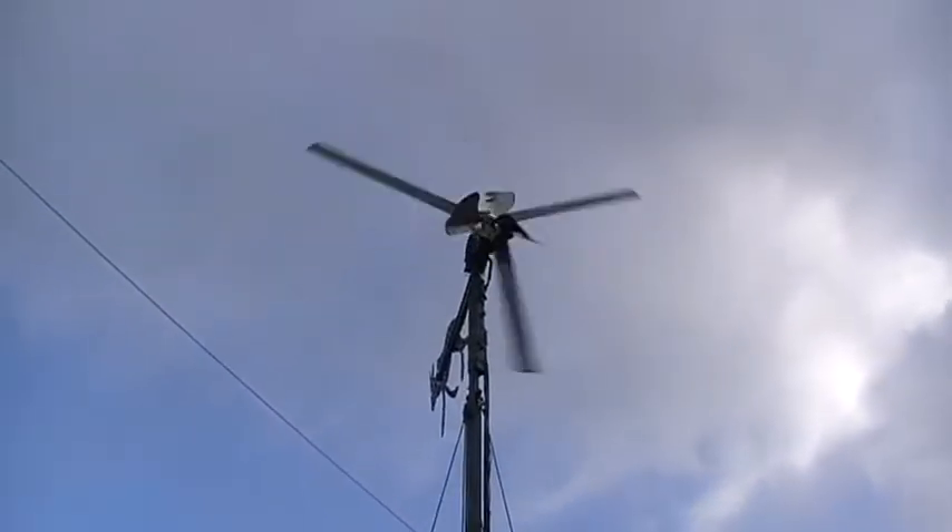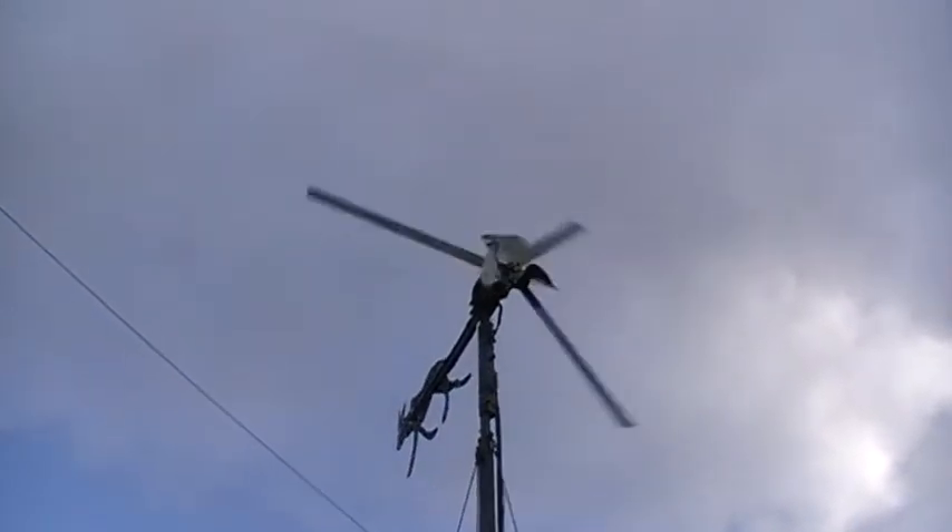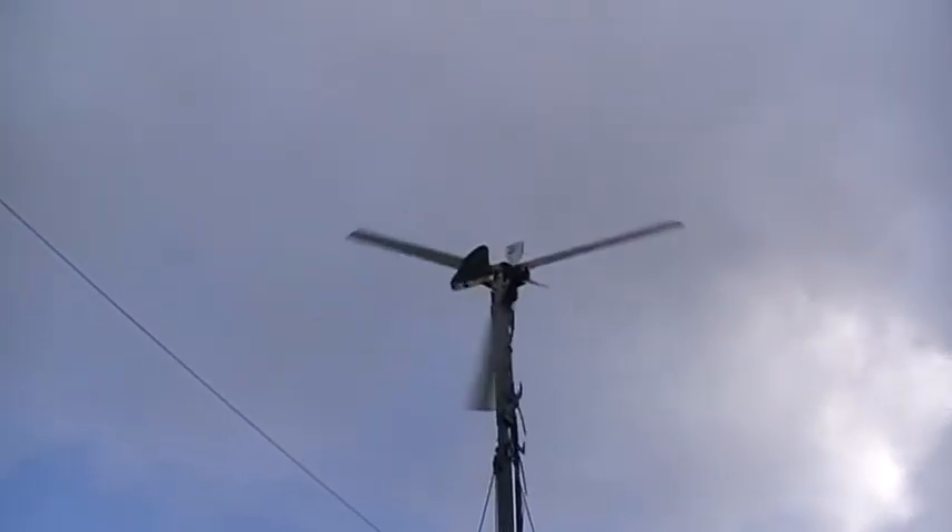It's a fully independent charging system, and it's dumping the excess electricity into the grid-tie system, which makes my electricity a little bit cheaper.